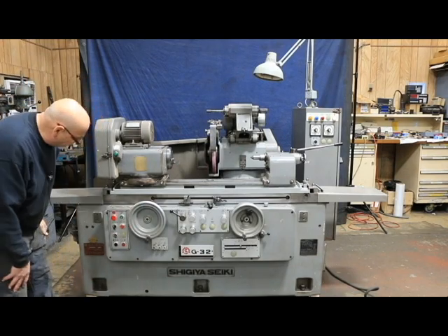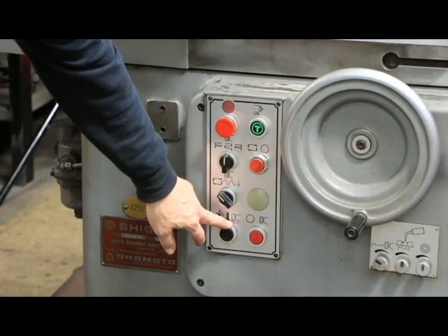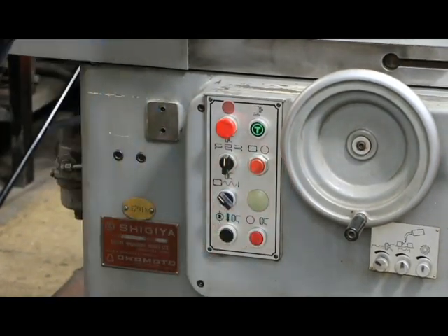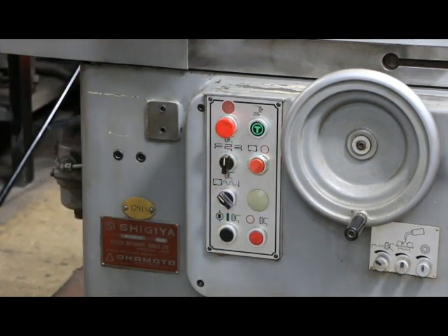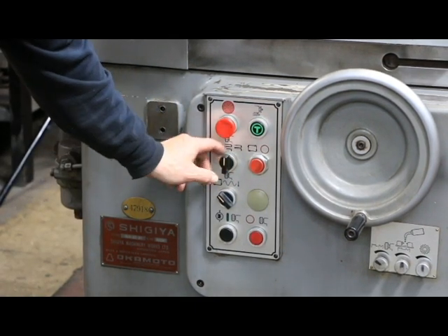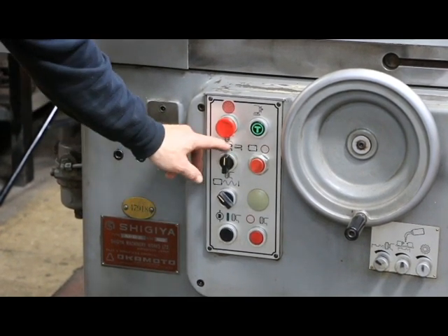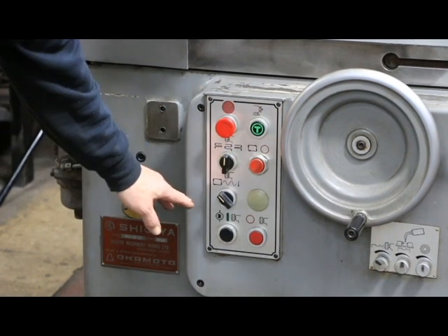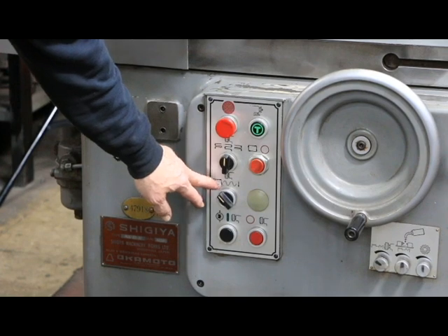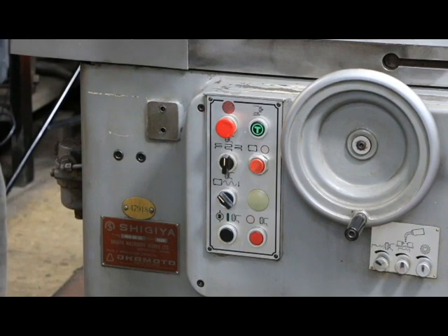You've got your emergency stop. You've got to start your hydraulics and your spindle. You can stop the spindle if you don't want the spindle on. You've got a cycle stop button. You've got a jog here for your headstock, and you've got a mode selector here for when you're traverse grinding — whether you want to feed on the left side, the right side, or in the center where you feed in on both sides. Then you've got a setting for being in automatic mode and a setting for setup mode.